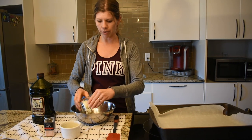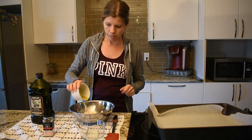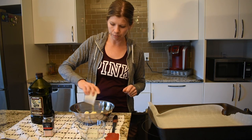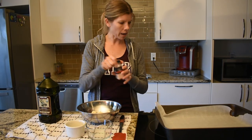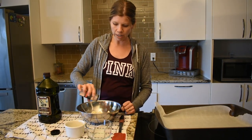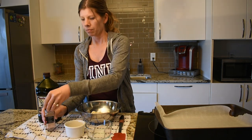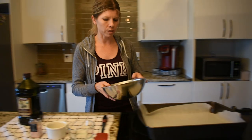So you just put your cauliflower in a bowl and you drizzle your olive oil over the top of it. Just coat it really good. It's going to bake in the oven at 400 degrees for about 20 to 25 minutes, and when it comes out it's going to be really browned and delicious.